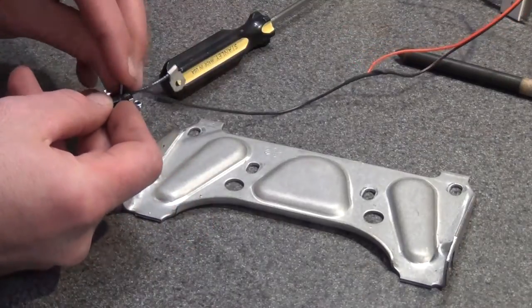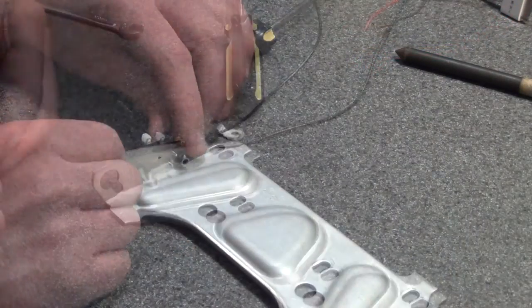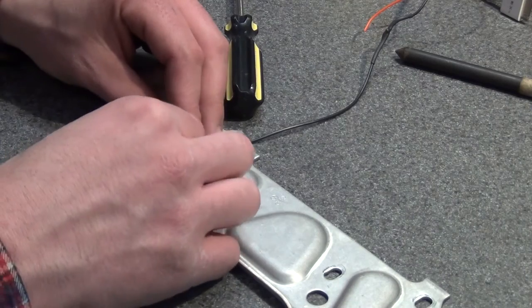Mount the switch with the provided hardware with the actuator arm facing away from the plate back and the white roller cam down.